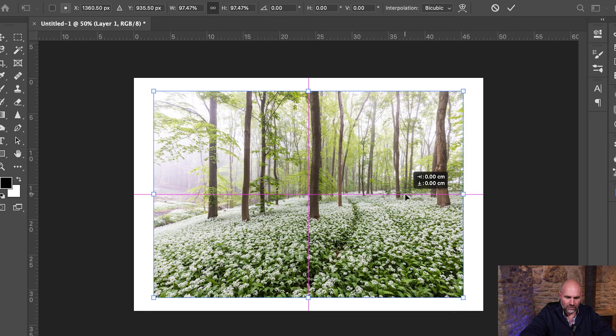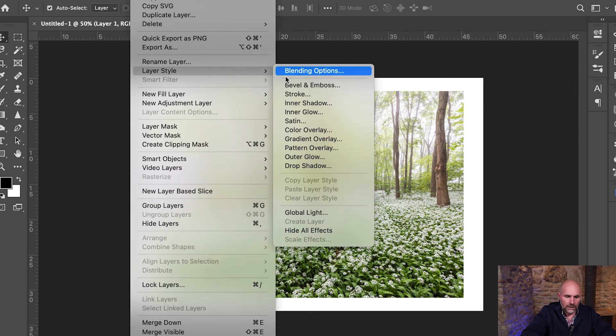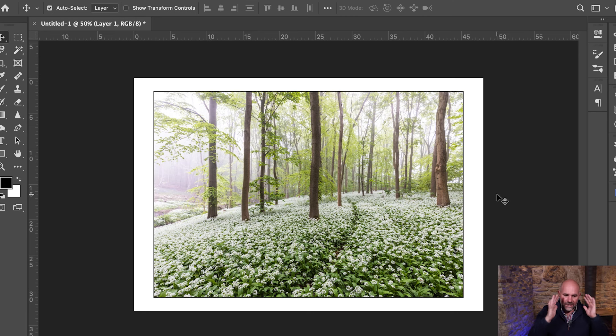I'm going to put just a tiny black stroke around the inside of the image. It just brings out the dark tones — you've still got the white border, but it just splits the image from the white canvas. Into Layer, Layer Style, Stroke — it's five pixels wide and it's on the inside of the image. Let's hit OK. I think that just finishes it off — it takes my eye to all the dark tones as well as the light tones, just separating the two. So let's flatten that layer, and now I'm happy that's ready to go to print.